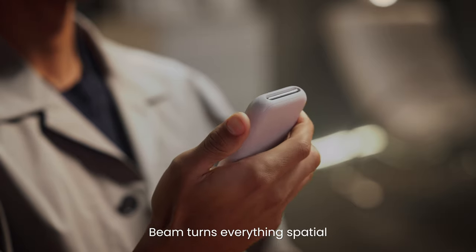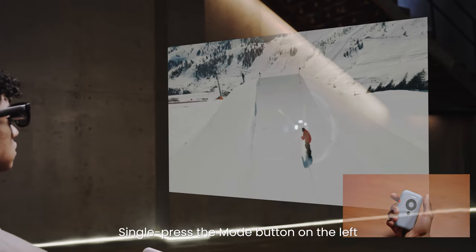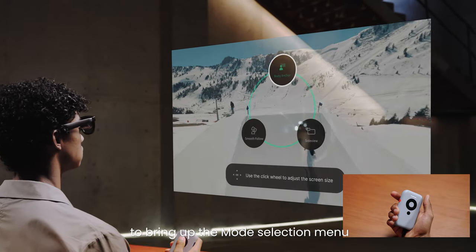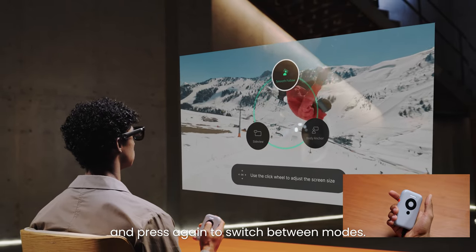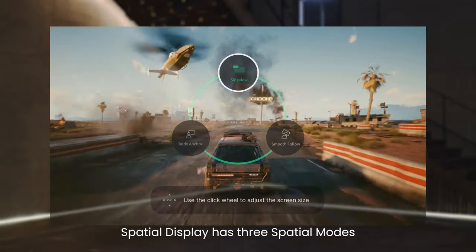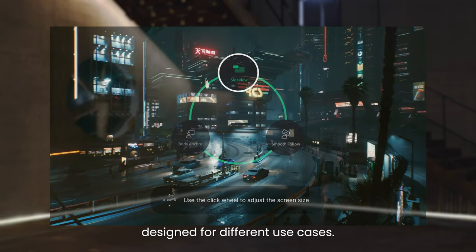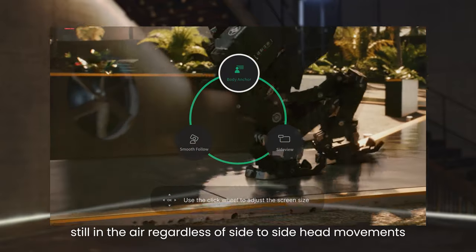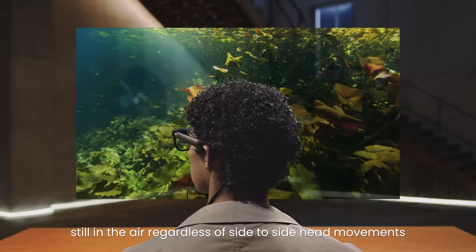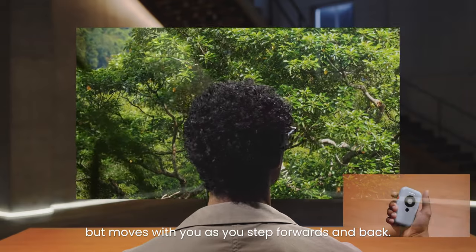Beam turns everything spatial and delivers an immersive visual experience. Single press the mode button on the left to bring up the mode selection menu, and press again to switch between modes. Spatial display has three spatial modes designed for different use cases. Body Anchor mode allows the screen to remain still in the air, regardless of side-to-side head movements, but moves with you as you step forwards and back.